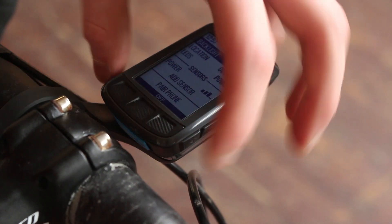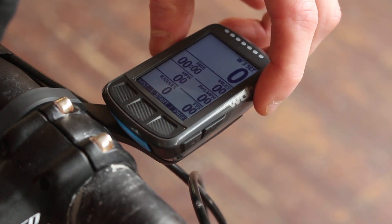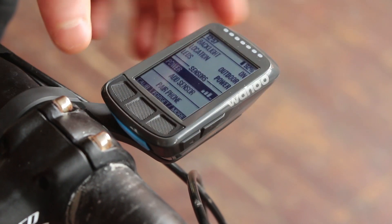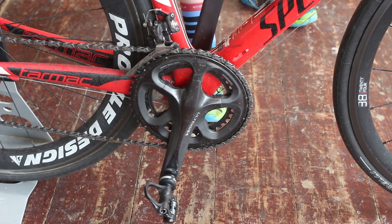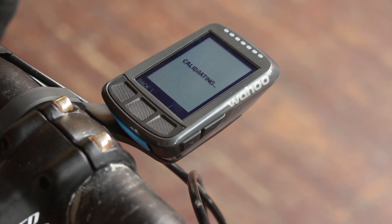We're using the Wahoo Elemnt Bolt to power up. You'll want to check the instructions on your computer to find out how to locate the menu for calibrating a power sensor. One thing you do need to do is make sure your cranks are positioned vertically for the computer to find them. The number on the calibration should be set to zero, and as you can see, it takes seconds.